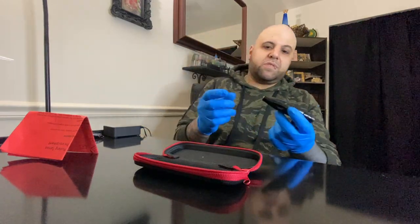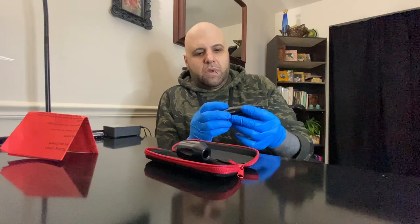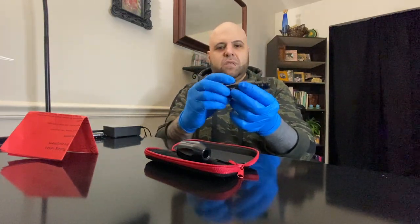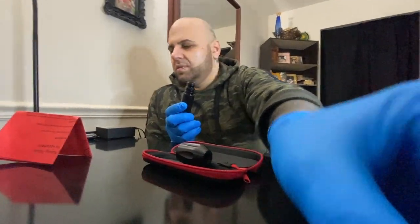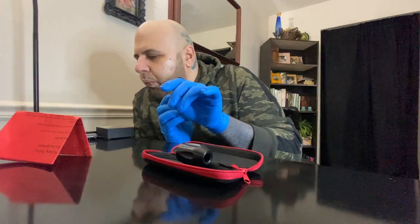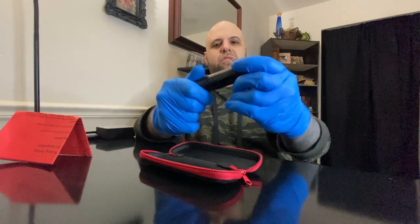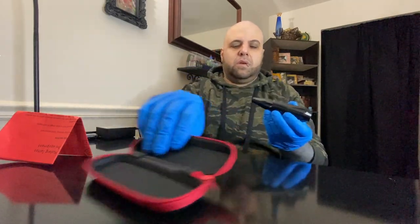As far as the body goes, this machine is kind of similar to the Vader that I reviewed. One thing I enjoyed about the Vader was that it had these ridges here that you can very easily adjust when working with it. This machine has those same ridges, so even when your machine is wrapped - whatever wrapping you use - you just use this to adjust your cartridge needle depth, which is pretty dope.